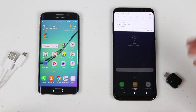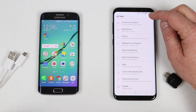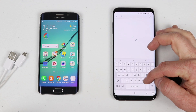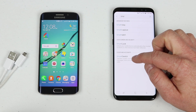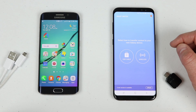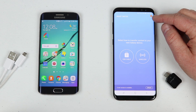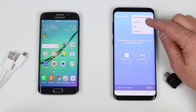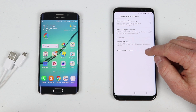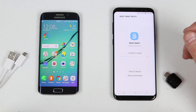On the Galaxy S8, I also suggest that you go into Smart Switch and make sure it is updated. You do that by going into Settings and searching for Smart Switch — you'll see it right there under Clouds and Accounts. At the bottom it may say there's an update available. On older devices, go to Settings, then Settings again, then About Smart Switch, and click the update option.